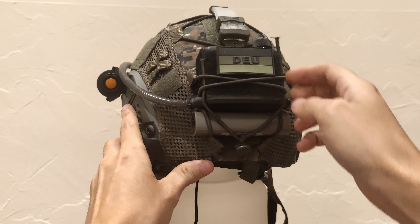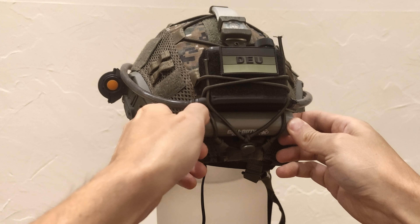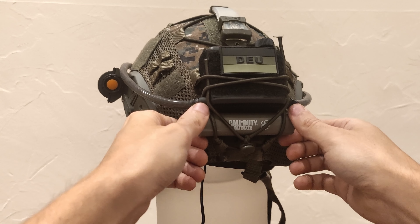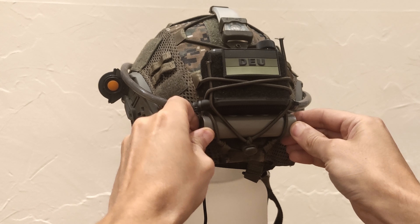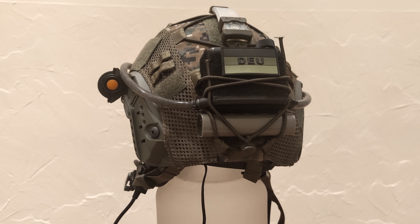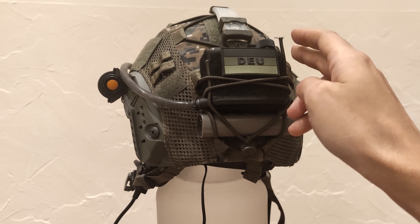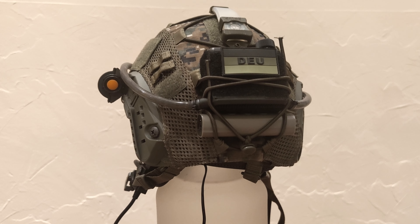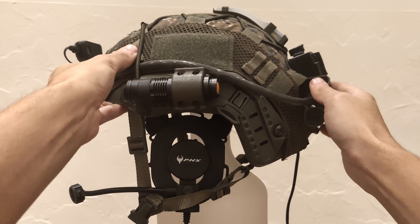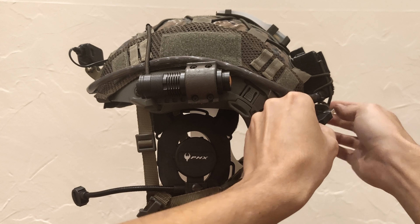Just below the anti-fog unit I attached an additional USB battery. I own three of these, found on eBay for only one euro per piece — originally a free merch gift in a Call of Duty WWII bundle. The battery can be used in two ways: either to charge the anti-fog unit via USB if it runs out of power, or to power up my action cam on the helmet's front side. The cable is permanently attached to the helmet and hidden under the camera cover for a clean look.